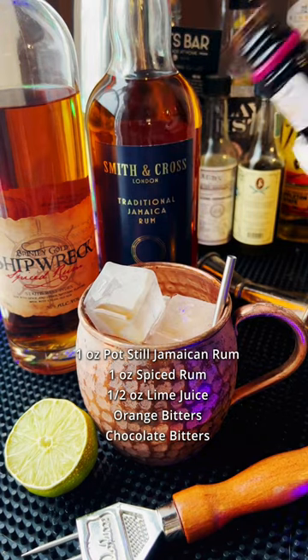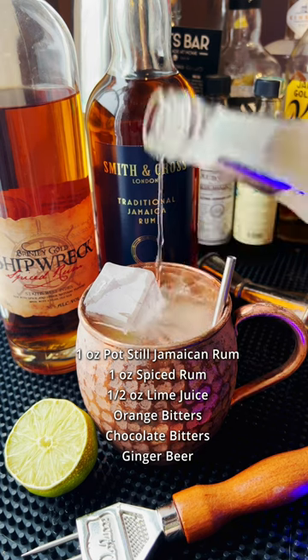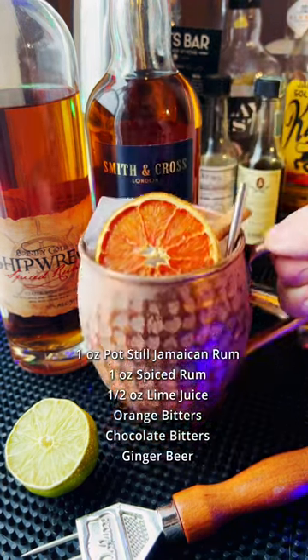And some chocolate bitters for the extra spice. We've got ginger beer of course, and let's garnish with a cinnamon stick and a dehydrated orange wheel. This one is so good — easily among my top five.